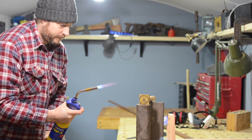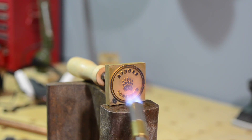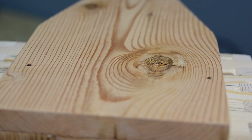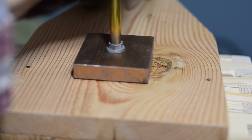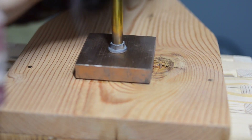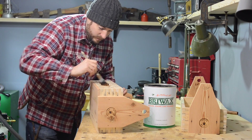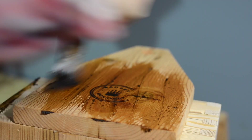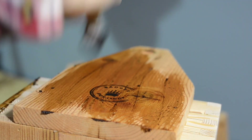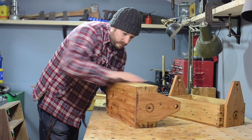I wanted to add some branding to this and I can use my new blowtorch for the first time — it makes heating this brand up so much quicker. I'm going to finish the totes in some fryer wax and this is my favourite colour for a finish. It's not oak or walnut, it's just called medium brown, but I really like it and use it all the time.